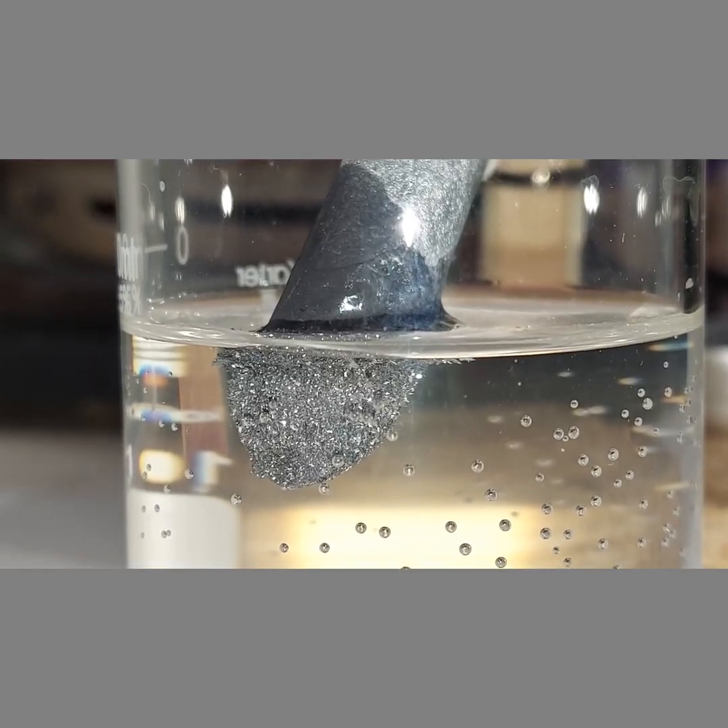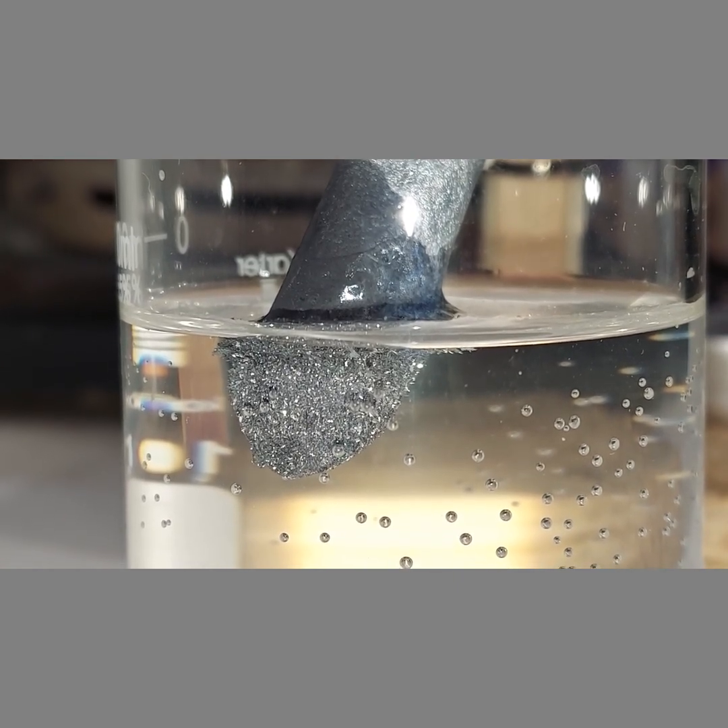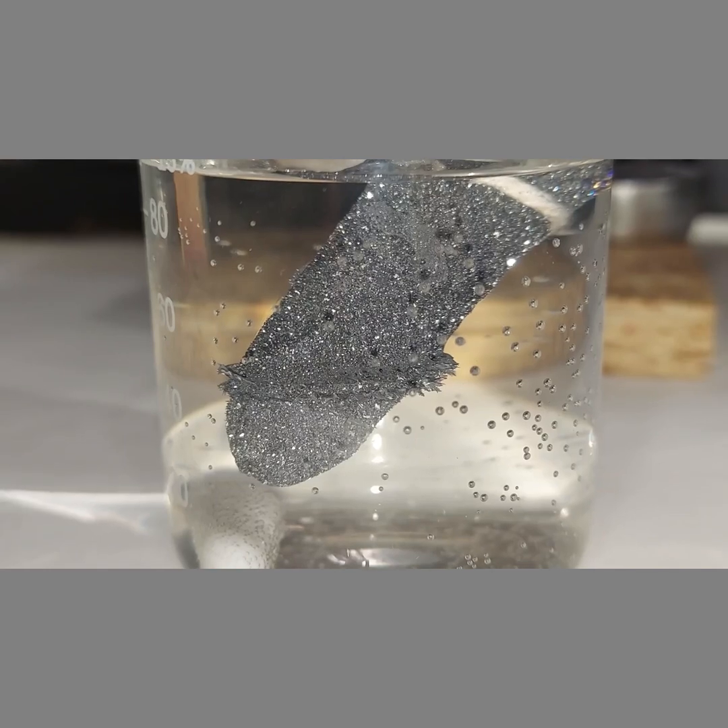Although there are lead crystals there, the growth has slowed down a lot and I'm thinking I'm going to dunk the entire zinc rod into the solution. I put the whole thing in there now.